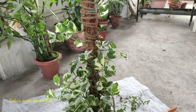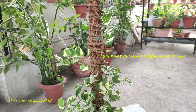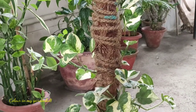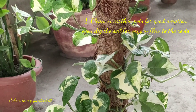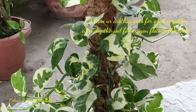The moss stick you can see I have made by myself — it is very simple to make. You can use either a plastic pipe or a bamboo stick, just wrap it with coconut coir using a rope and you can place it for your plant. It is a summer to monsoon green plant.